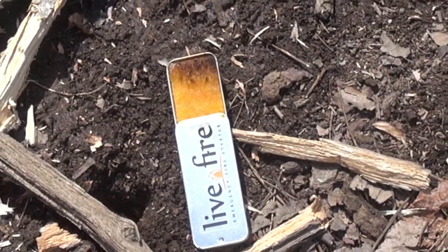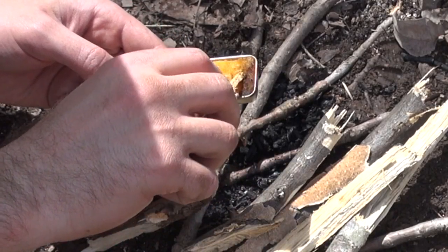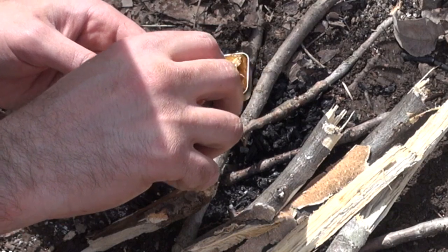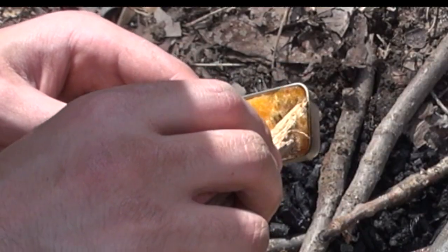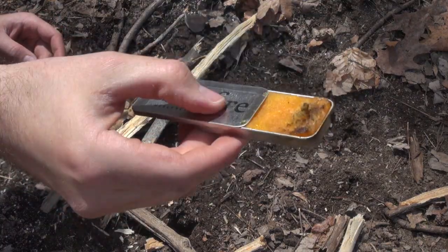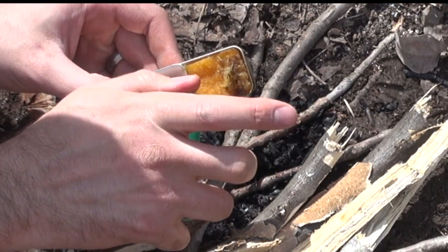We're going to try a couple different ways to light it — of course a lighter, which shouldn't be a problem. First thing we're going to do is take a stick here, just feather it a little bit, give it all kinds of surface area. It looks like there are multiple levels of this material — you guys can see that right there. And we're going to go ahead and just light this with the old-fashioned lighter.